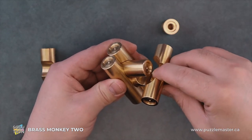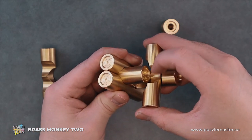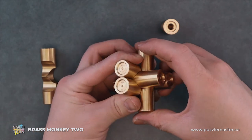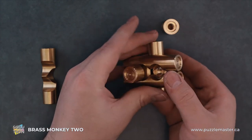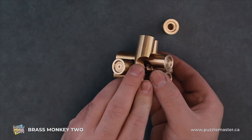And we're just going to slide it in, making sure that top groove is lined up. Then from there, we can slide this one down, the two to the center.